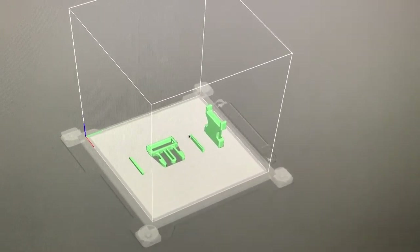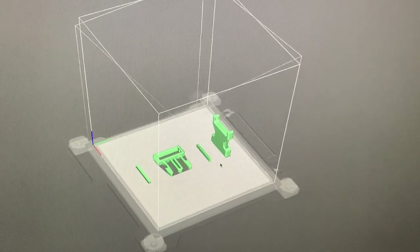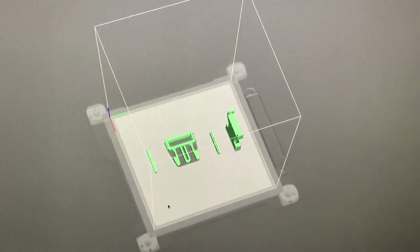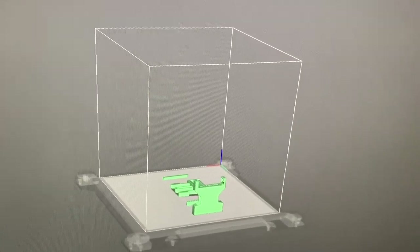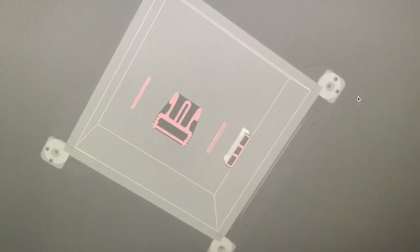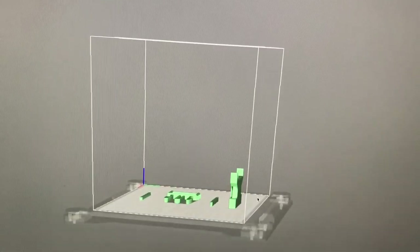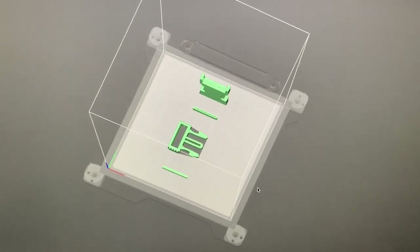I got this pin that goes in here and then I have this pin that goes in here. It says you don't need to print them with supports, which is nice, because then I'd have to clean out the inside of this. Basically, as you can see, it looks like a normal buckle that will function pretty well, and I'm just gonna start to print it and we'll see how it goes.